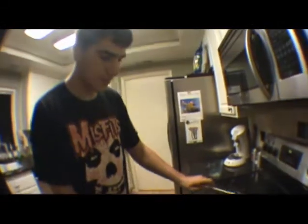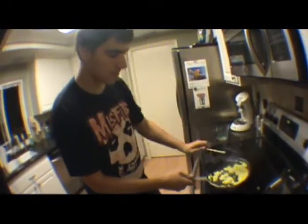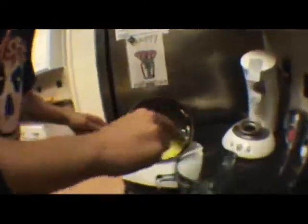So we turn it off. Oh, here's our plate. Mix it up a little bit. Cross it onto a plate.